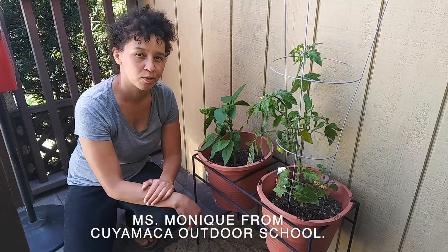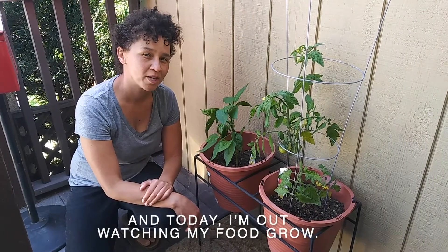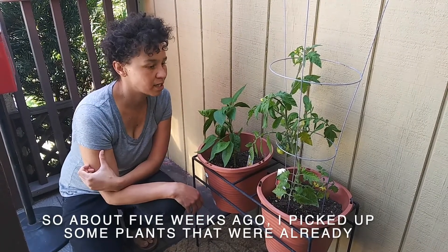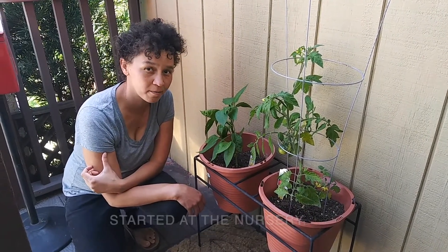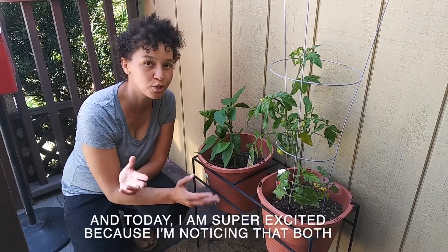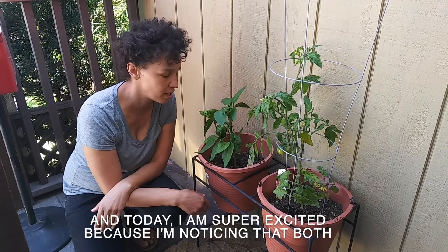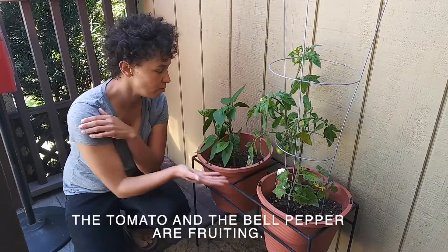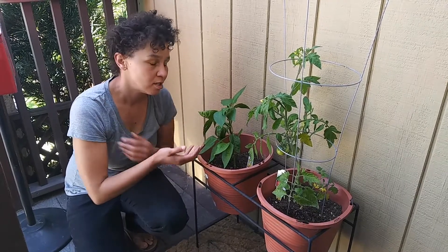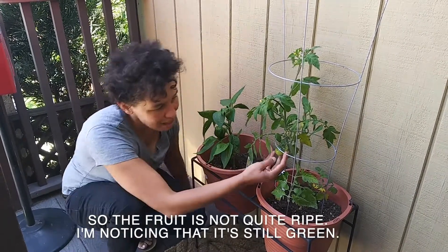It's Monique from Cuyamaca Outdoor School and today I'm out watching my food grow. About five weeks ago I picked up some plants that were already started at the nursery and now I've been watching them change. Today I'm super excited because I'm noticing that both the tomato and the bell pepper are fruiting, though the fruit is not quite ripe.